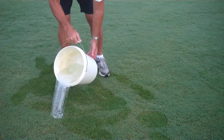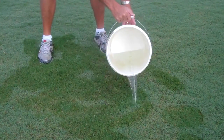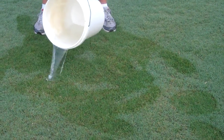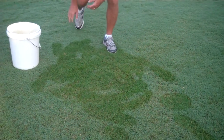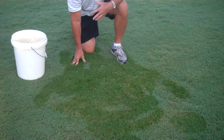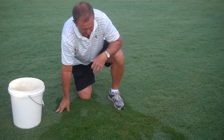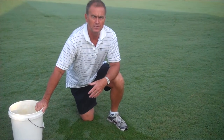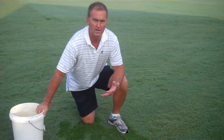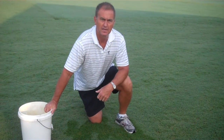You pour it slowly so that it just doesn't all run off. After you've poured the solution out, you simply get down on your hands and knees and watch the area for about two minutes. If you have fall army worms or cutworms or whatever, the insects should begin coming to the surface very, very quickly. It's a very easy way to determine if you have the insects in the area, because the damage may not be there yet, and they have a tendency to hide during the day.